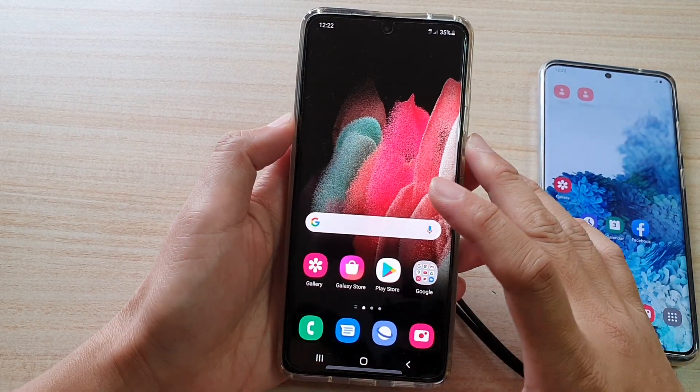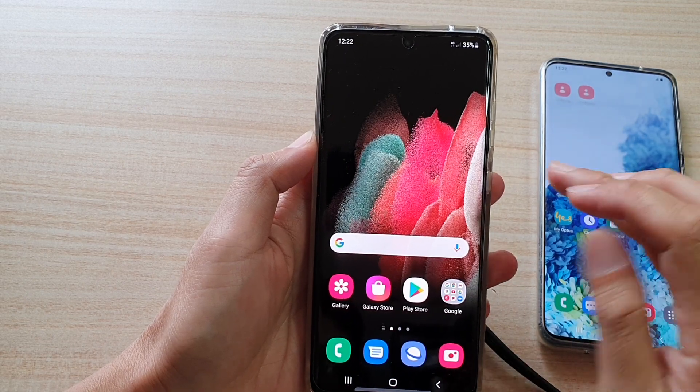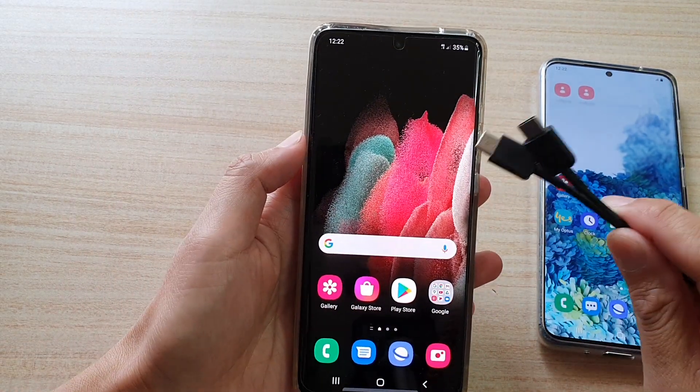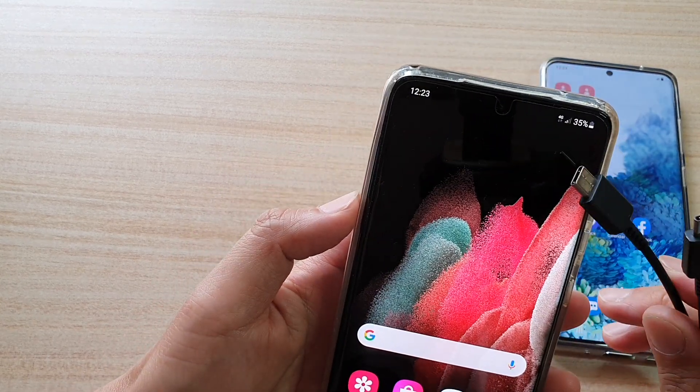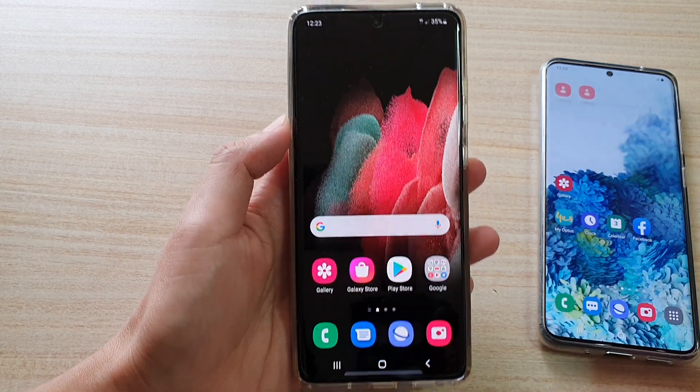In this video, we're going to take a look at how you can have your phone charged by another device using the USB cable on the Samsung Galaxy S21 series. So let's say your phone is running low on battery and you need to have a charge and you do not have a charger nearby.